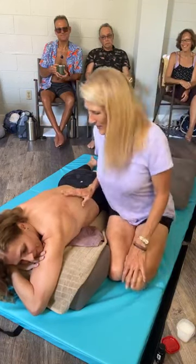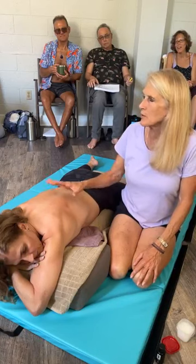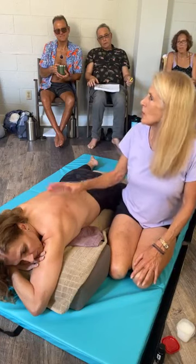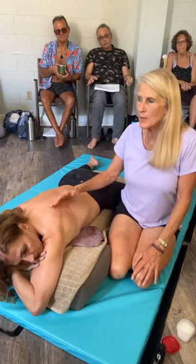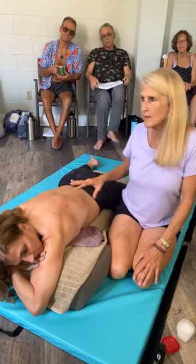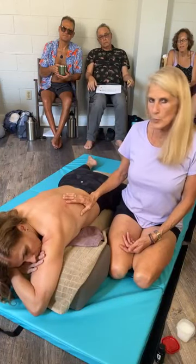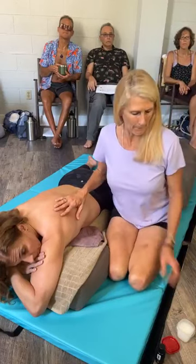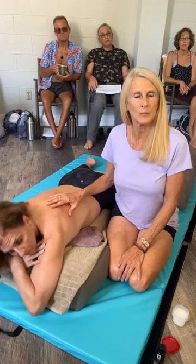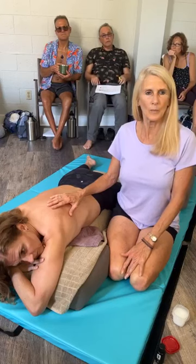When you discuss this treatment, you're going to understand that we have an hour. We're putting the client — the patient — in three positions, so if we divide the time, we're going to spend 20 minutes on this side, 20 minutes on the side in the fetal position, and then 20 minutes laying supine, which is face up. So it's going to be 20 minutes prone, 20 minutes fetal, 20 minutes supine.